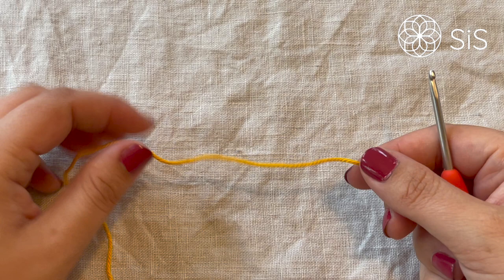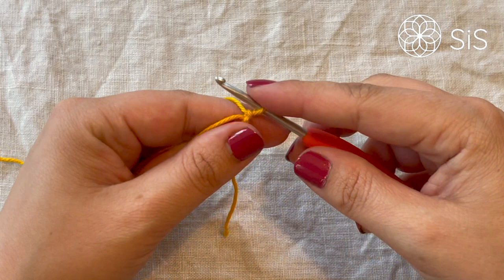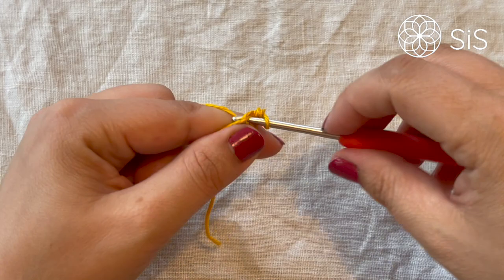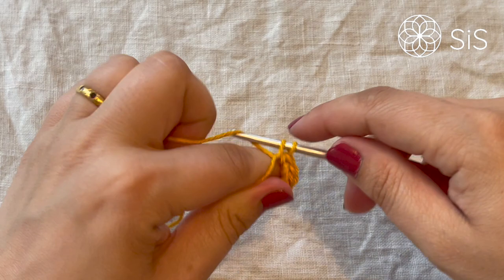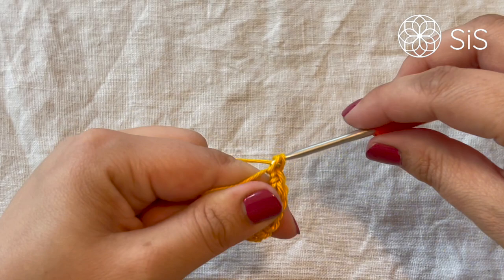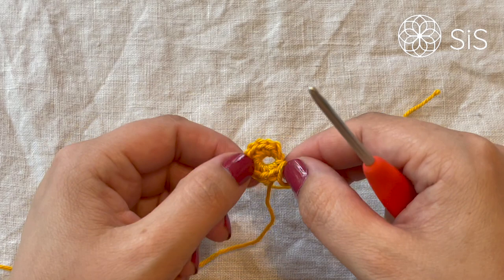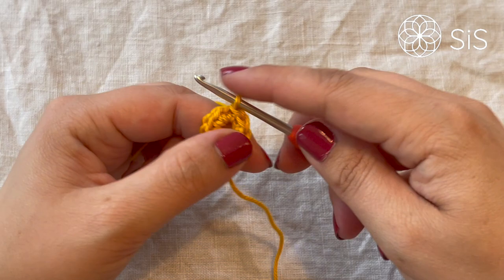To begin, we start with the magic circle — you can choose a chain start too, but I prefer this because it gives the neatest result. Into the magic circle we are making 10 single crochets, starting right away with a standing one: one, two, three, four, five, six, seven, eight, nine, and ten. Then simply pull back the yarn, put it through the circle, and tighten — not all the way, we still want a little gap for the next round. Then slip stitch into the very first single crochet of the round.